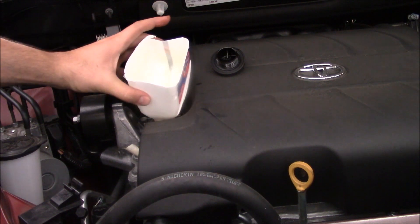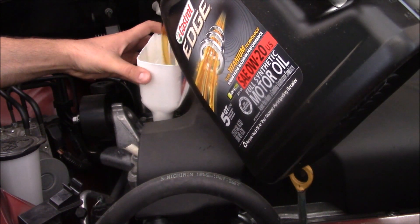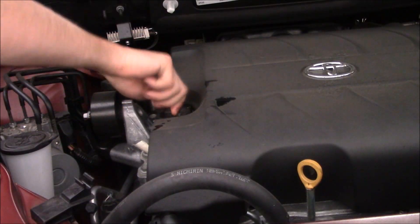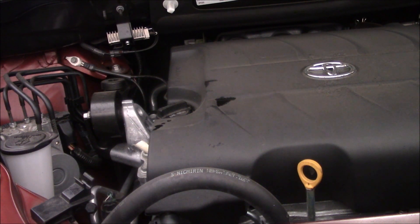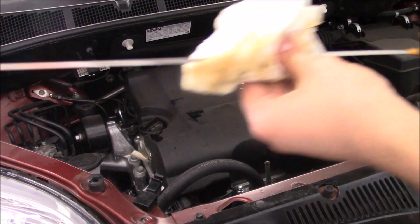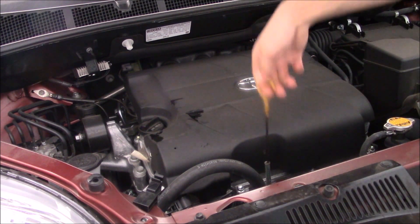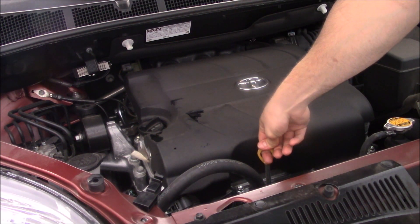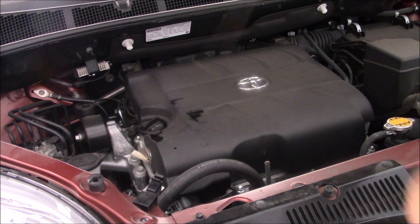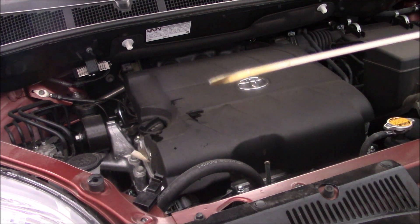Now we're gonna close the filler cap, lower the vent, and turn it on for 15 seconds, then shut it back off and wait for a minute. Then we check the oil level. Wipe the dipstick, put it back in — and it's all the way to full. That is great.